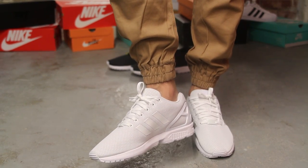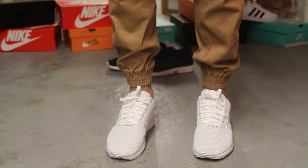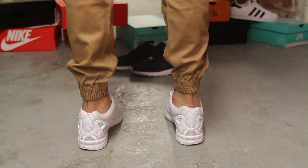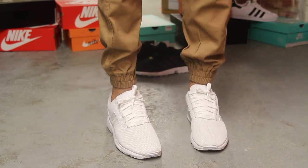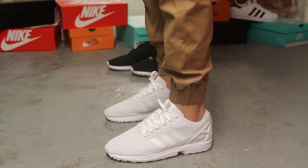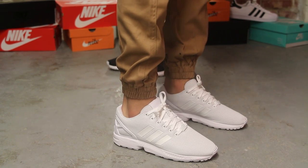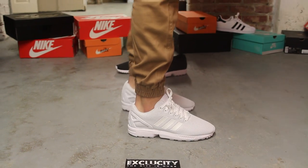So this is what the white-on-white ZX Flux look like on feet. For more information on how to purchase these shoes, you can contact us at 514-846-8887. You can also contact us in the West Down area at 514-626-4434, and the Broussard location at 450-443-8887, and finally at our newest location in Laval at 450-681-8777. Don't forget to check out our website, www.exclusitylife.com.